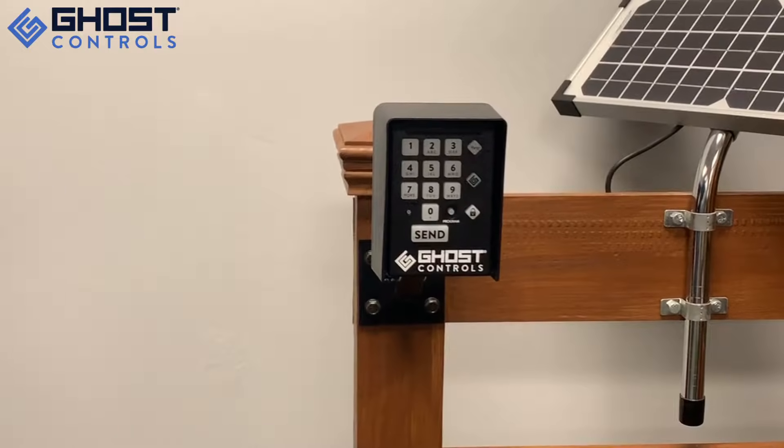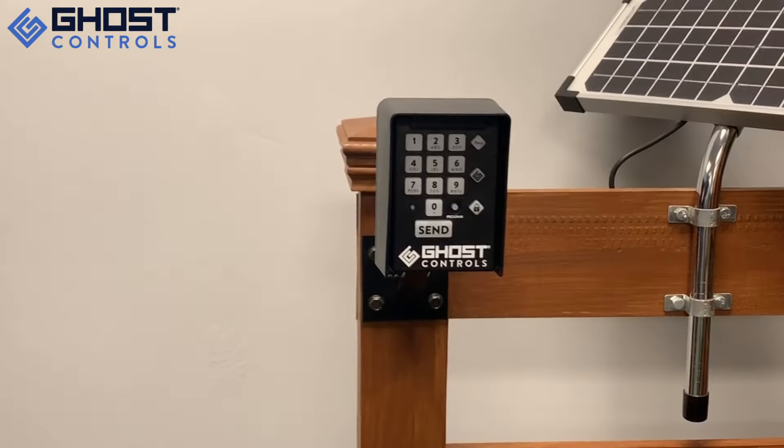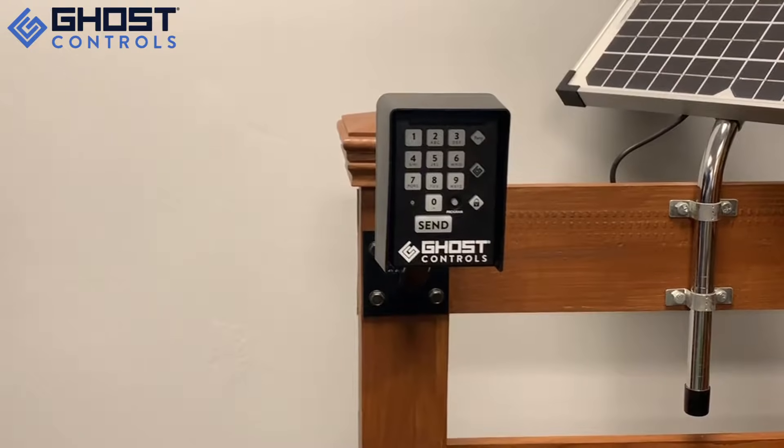When this feature is enabled, any numeric key on the keypad will operate the gate. This feature is beneficial if you want to have friends come over but you want to leave your gate closed and you do not want to give them an access code.